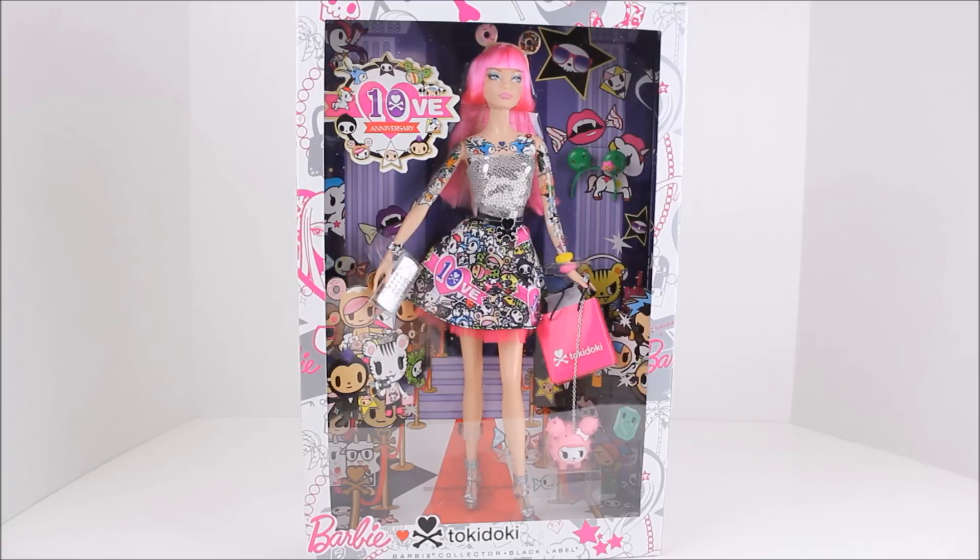Hey there, everyone! I'm super excited about this video because when I got home from work, on my doorstep was a package, and inside was this Tokidoki Black Label Barbie. I was so excited to see her and she is gorgeous.